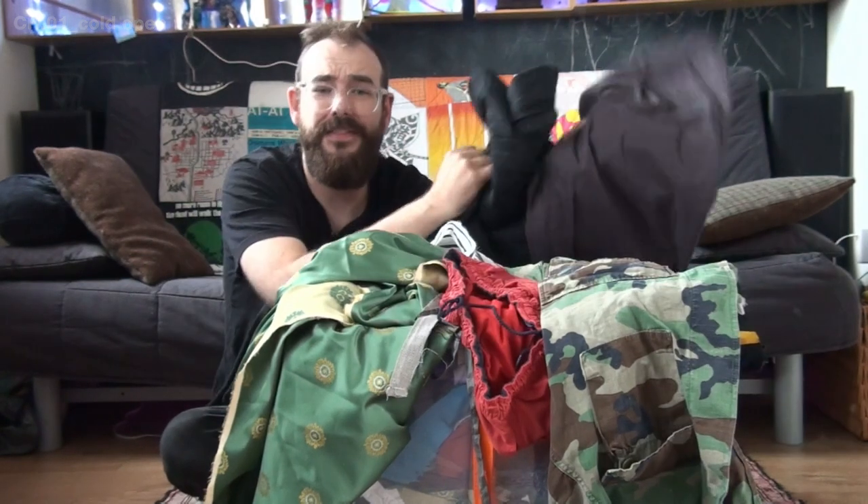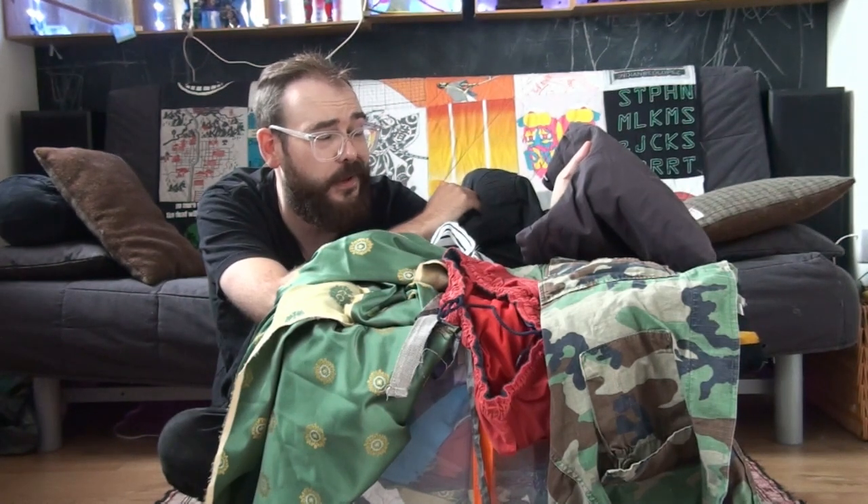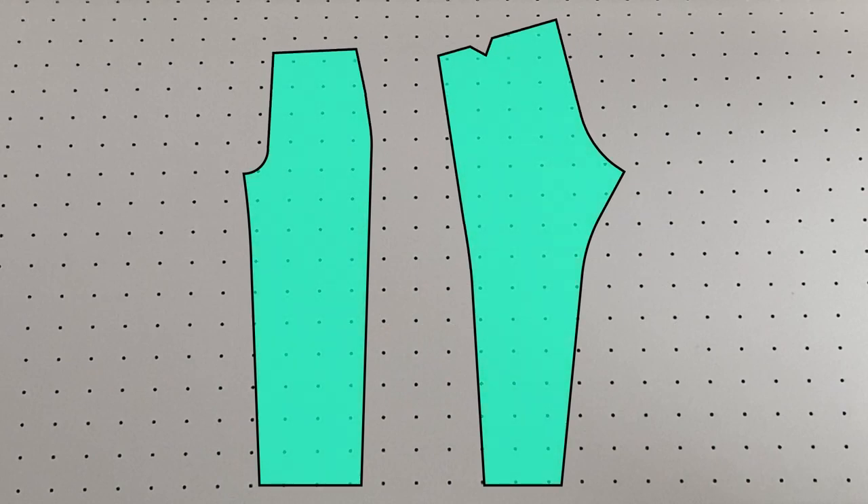This is my scrap pile and these are two old pairs of trousers that I'm going to turn into one new pair. The plan is to modify my trouser block into a jeans pattern, removing the darts and pleats and adding a yoke.